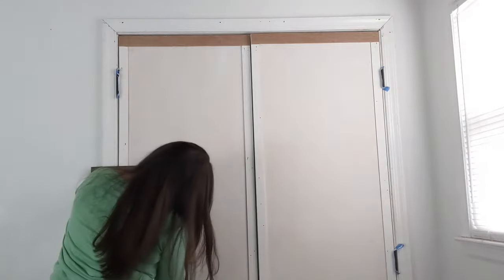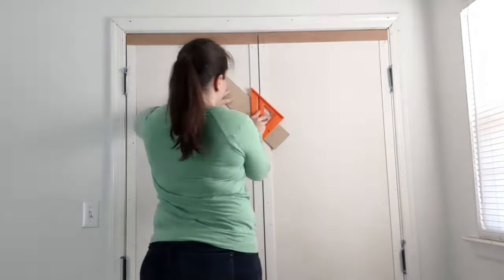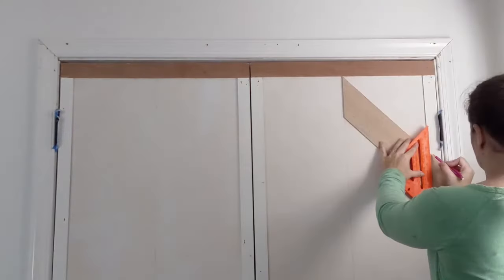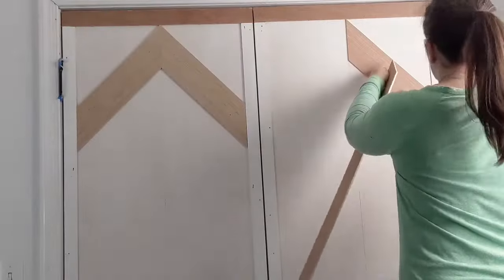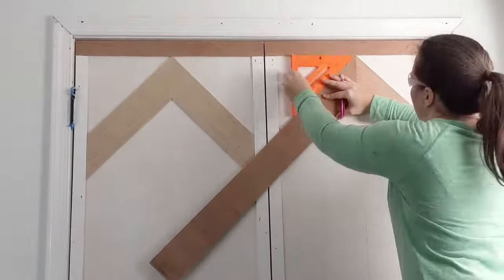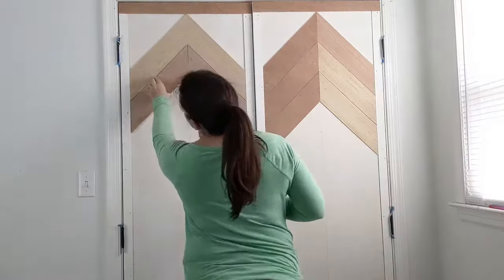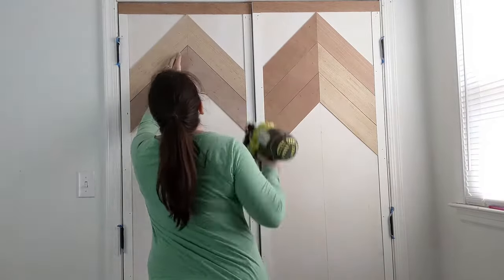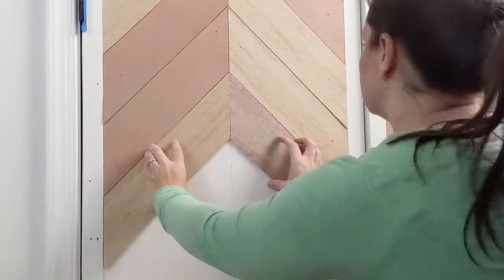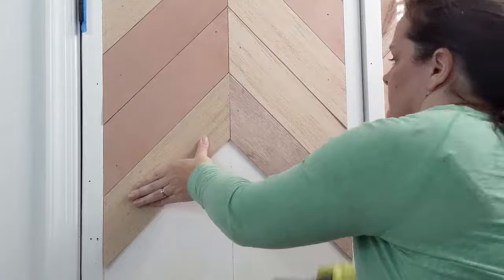The first step for the herringbone is to draw a straight line down the center of your door as a guide. Use a miter saw to cut 45-degree angle cuts at one end of each wood plank, then hold each plank in place with the angled end against the center line and measure where the second end needs to be cut for a perfect fit. It's really important to get the first row lined up exactly — use a speed square to make sure the angles are right. Once the first row is in place, keep moving down the door adding planks. At the very top and bottom there will be odd triangles and parallelogram shapes to cut, but a miter saw makes that easy. If you don't have a nail gun you can use a hammer and nails, but it will take more time.